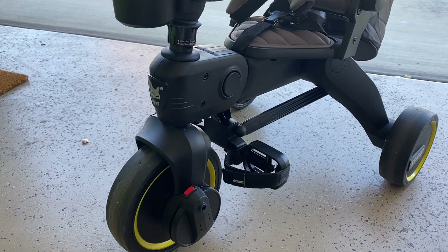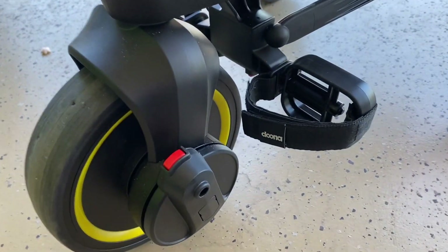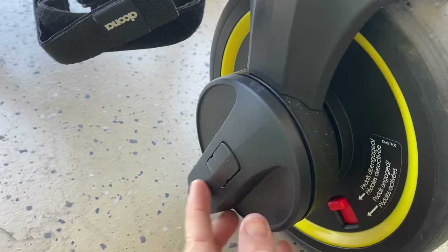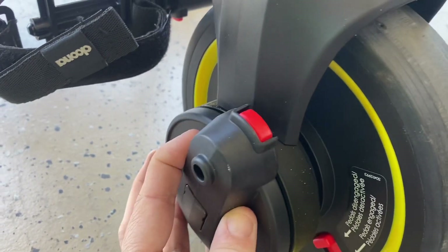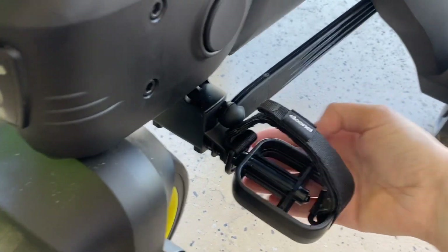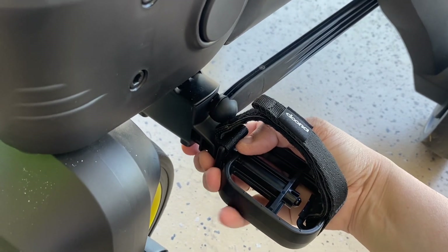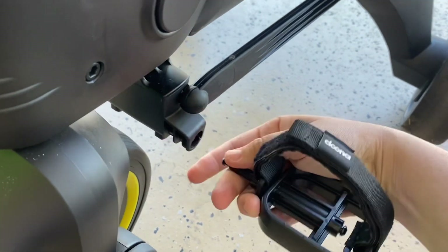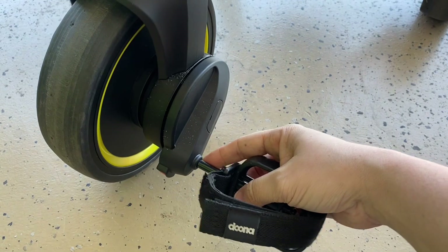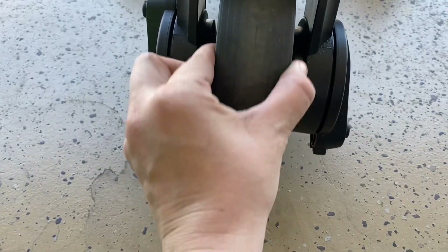When they are ready to use it as a pedal bike, it is as simple as putting the pedals on each side — they just click in. They can't make it any easier. To remove the pedals, there's a red button underneath. You just press it and pull, and they'll pop right out. Then you just push them back in and you'll hear a little click.